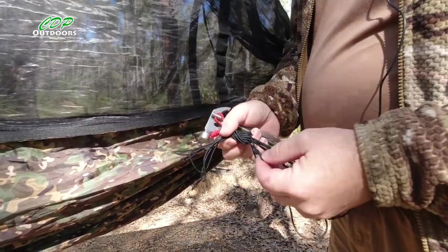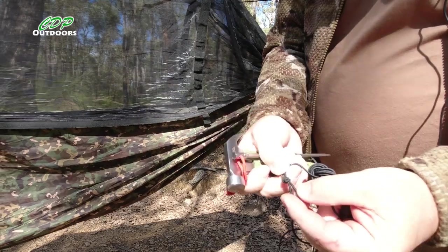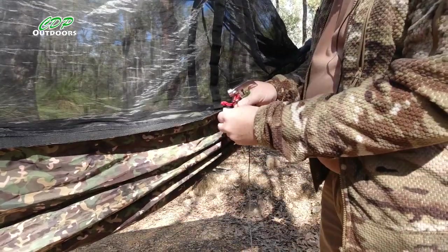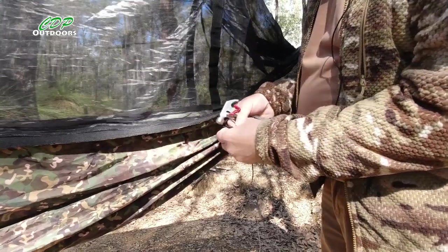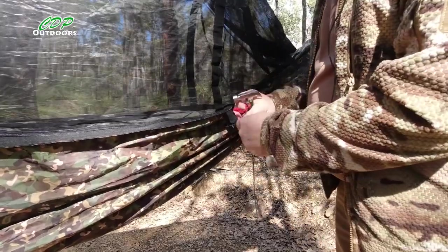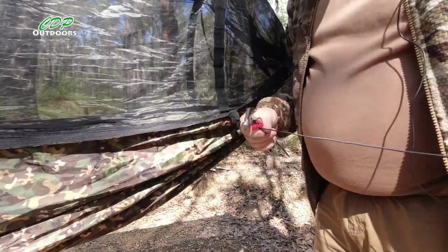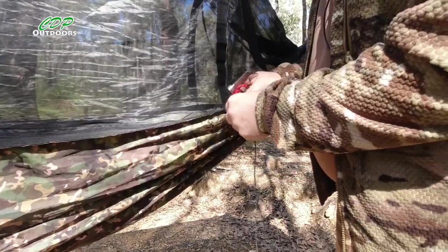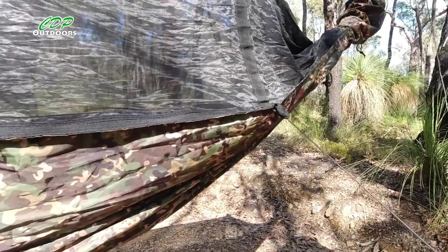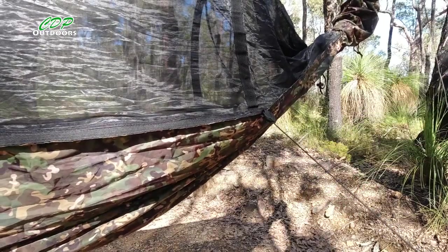What I've got hold of here is some 2mm bungee or shock cord, and I've just done a figure-8 knot at the top here — an overhand knot will do — to create a loop. What I'm going to do is just put it through the loop on the side of the hammock and then pull the cords through. I haven't measured this, I haven't done it before, so I haven't cut the bungee to any length, because I have ordered some 3mm bungee just in case this 2mm isn't strong enough.